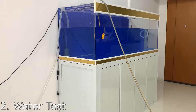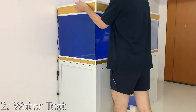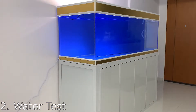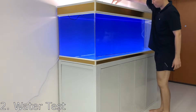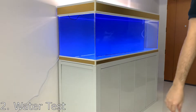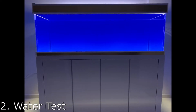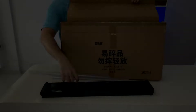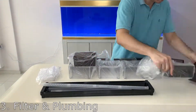I placed the top trim and turned on the lights. This is how my aquarium looks filled with the lights on, and here are a few night shots of my tank.